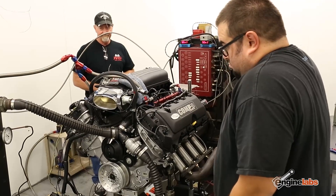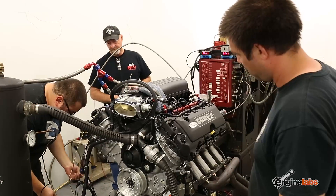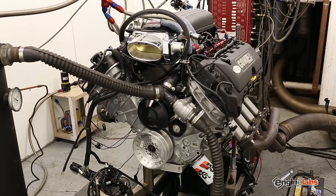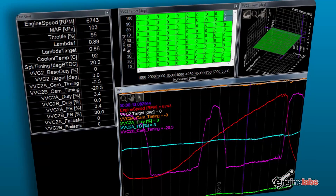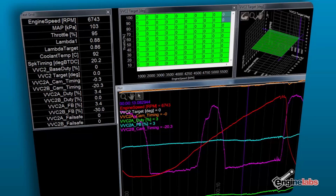We did run into a problem during the first day of testing and realized the cam actuator on the driver-side exhaust cam broke. With the AEM Infinity we were able to see that the cam was not operating properly since it was not responding to the inputs we were giving it, so we actually had to take the motor off the dyno to fix it.